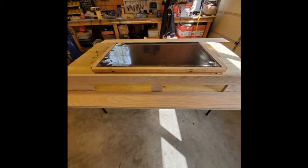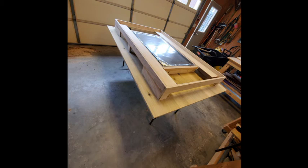Here's a couple more shots from different angles. You can also see the larger routed holes on the end of the table — that's a large drawer on one side and a slide out on the other side.